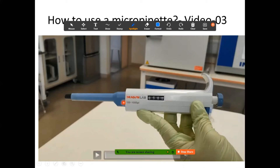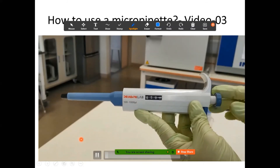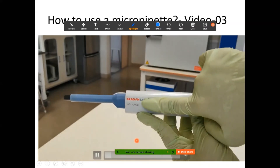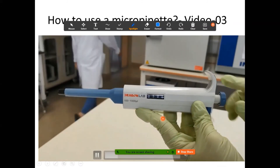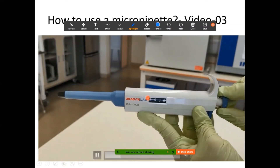This micropipette can read from 100 microlitres (0.1 ml) to 1000 microlitres (1 ml or 1 cm³) — that is the volume range it can extract. There's also a hook where you can safely wrap it around the base of your index finger. Currently it's set to 500, meaning it will extract 0.5 ml of fluid. You can turn the knob to change the volume you extract.